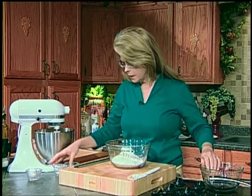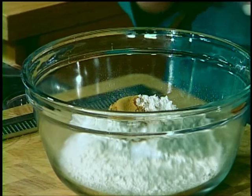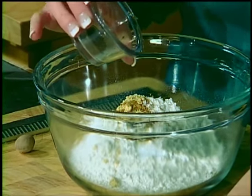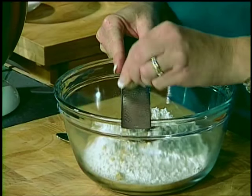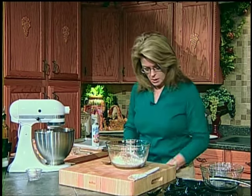While the butter and sugars are creaming, let's get our dry ingredients together. I've got one and three-fourths cups of all-purpose flour, about half a teaspoon of baking soda, half a teaspoon of salt, half a teaspoon of ground cinnamon, one teaspoon of ground ginger, about a fourth of a teaspoon of ground cloves — because ground cloves is very potent and you don't need much — and about a fourth of a teaspoon of fresh nutmeg. There is a world of difference in the flavor with fresh nutmeg, but pre-ground is okay too. Let's whisk that together and that's your dry ingredients.